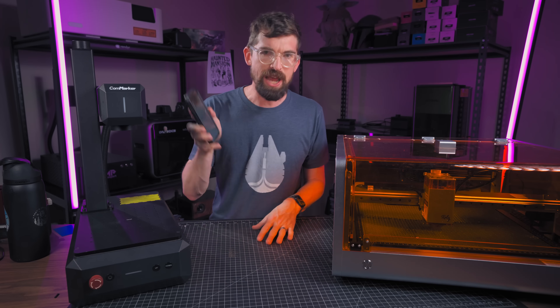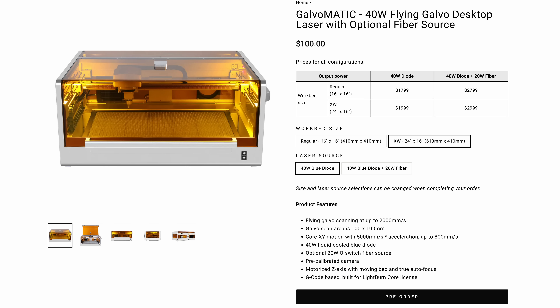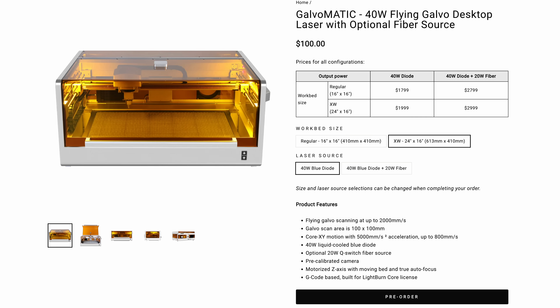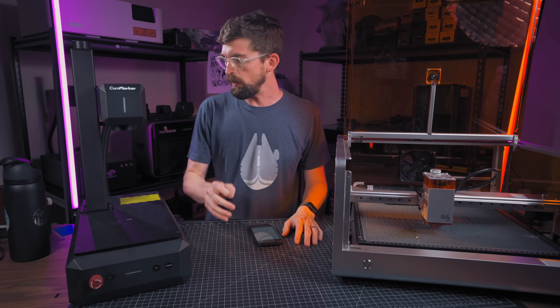The first machine is called the Galvomatic. It looks like you'll have a few different options: a regular workbench size at 16 by 16 inches, or their XL at 24 by 16 inches. With those, you're going to have a 40-watt diode laser. They're also offering the ability to have a 20-watt fiber laser as well.